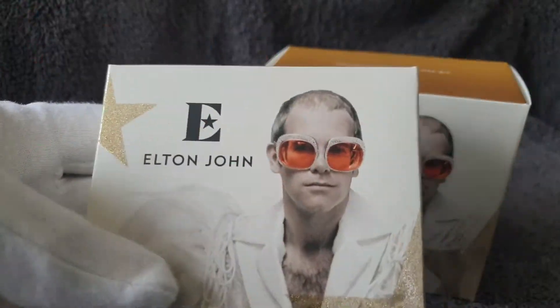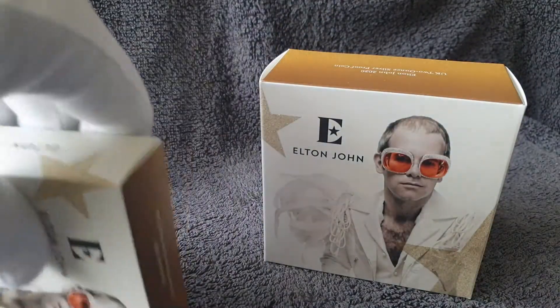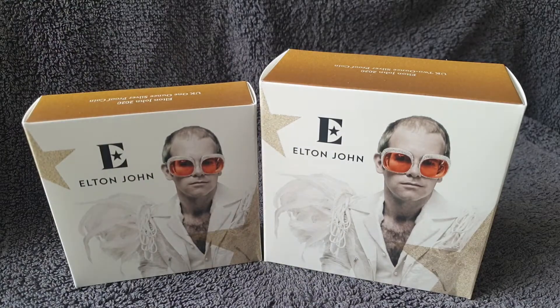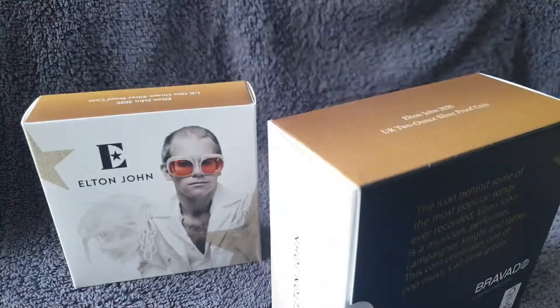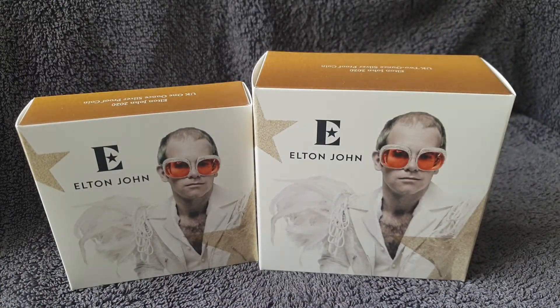I got this one, which is the one ounce silver proof coin celebrating Elton John in the Music Legends series. And I've also got this one, which is the two ounce silver proof coin. So let's have a look at them, shall we?